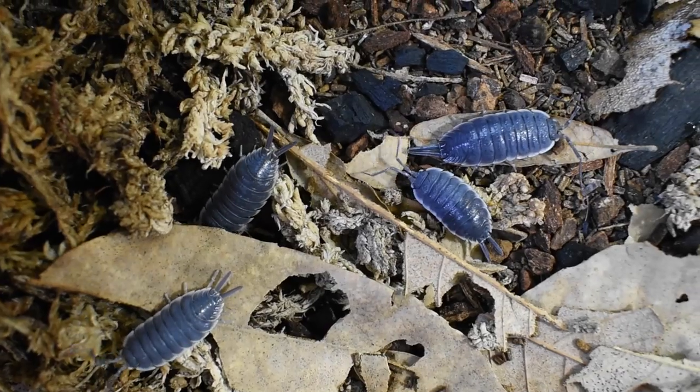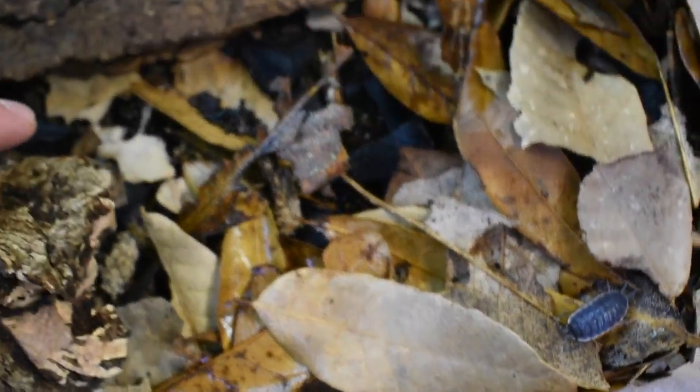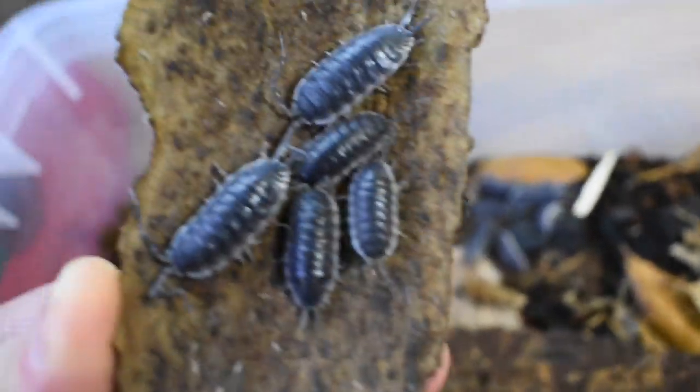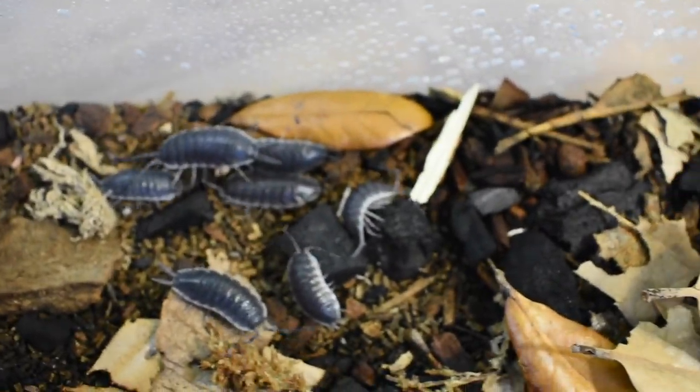These guys also tend to like it a little bit drier in their enclosure, but I do keep one side pretty moist. I just sprayed all the enclosures, so if any of them look a little bit overly wet, that's why.